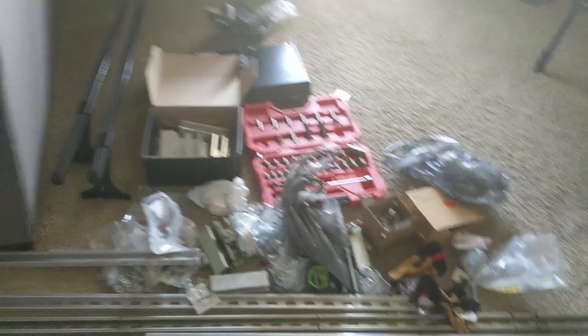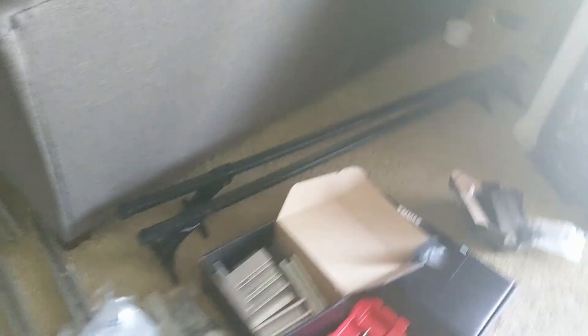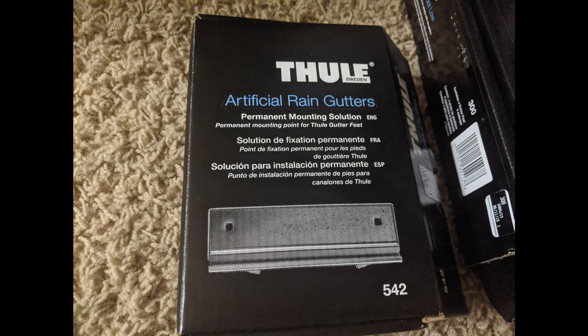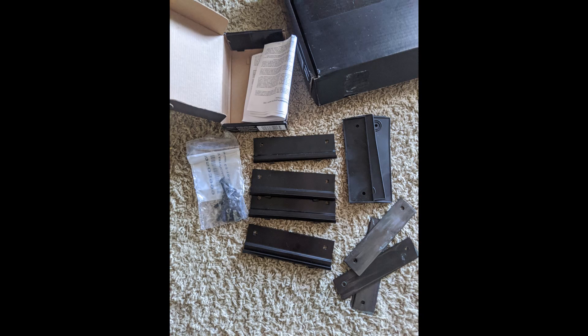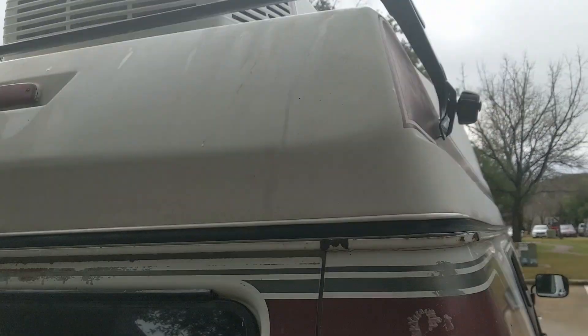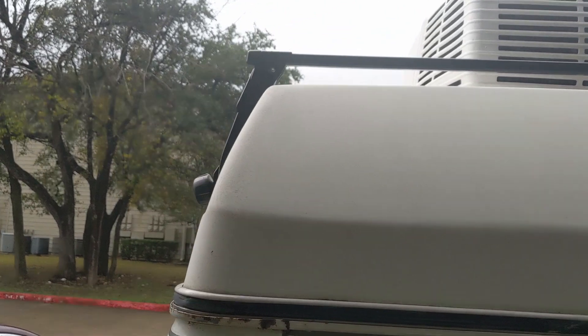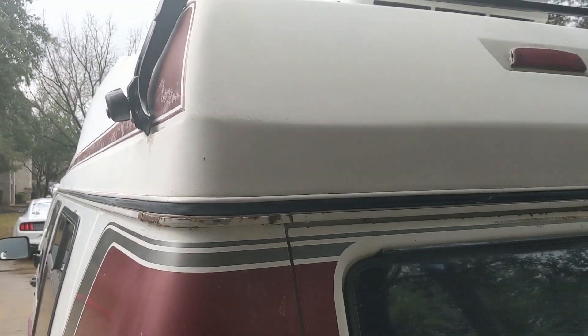I didn't want to drill into the roof. I bought rain gutter roof racks, but my fiberglass roof doesn't have free rain gutters — they're occupied by the high top. So I had to get artificial rain gutter fittings, and as I started lining those up it didn't seem like it was going to work. I couldn't get access to the underside of the roof to drill in, so I just said screw it.